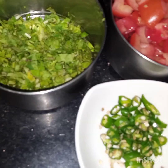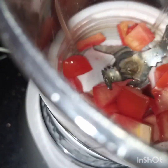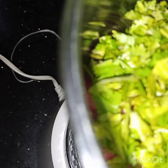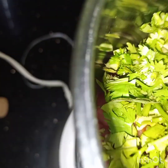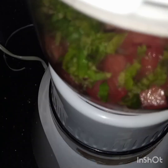Meanwhile the chickpeas are cooking, I have to make a sauce. For the sauce I have taken 2 tomatoes roughly chopped, a handful of coriander leaves, and 2 to 3 green chillies. I will add these ingredients in the blender with a little water to make it easy to blend them into a smooth paste.